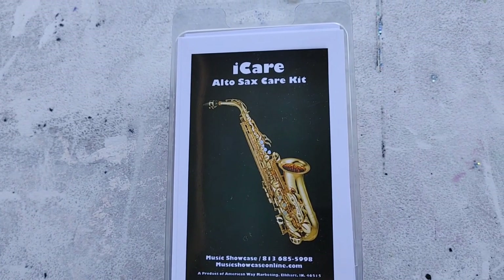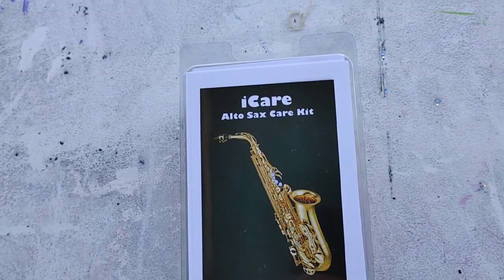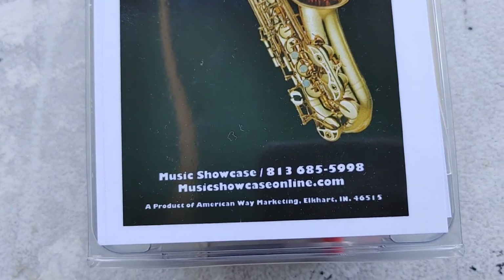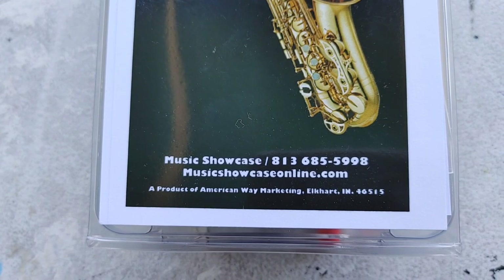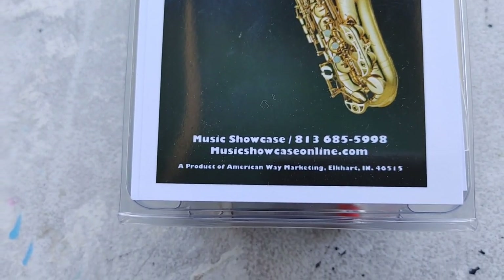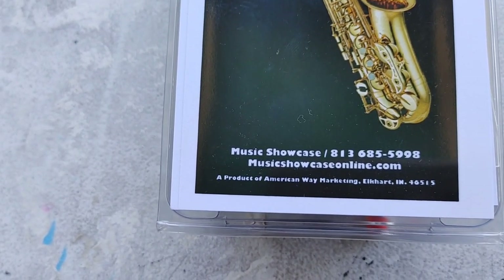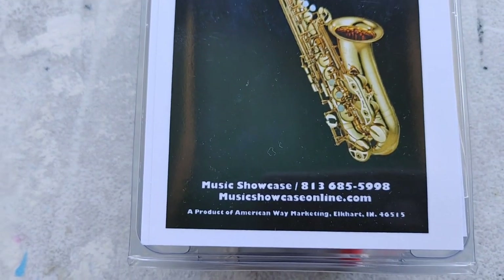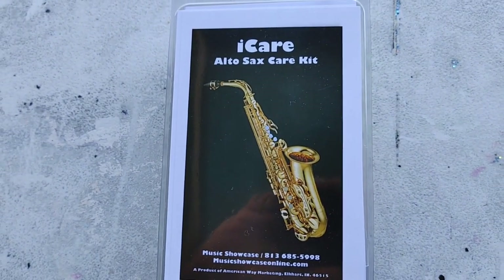So here we have an alto saxophone care kit. You can get these from your local music store. The store that I teach at — if you're in the Tampa Bay area, you can get them here at Music Showcase. They actually get them from American Way Marketing, and they have our name on them. We're going to open up this kit and show you what's in it.